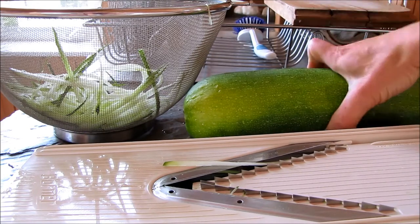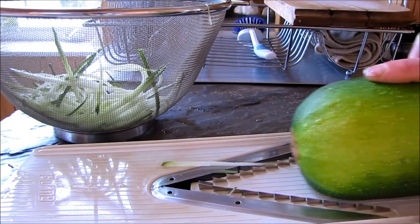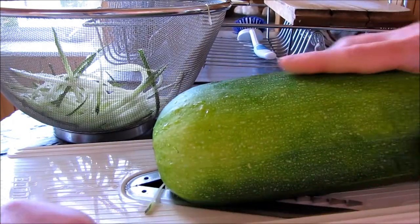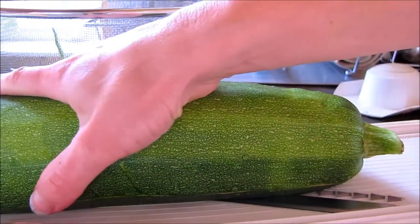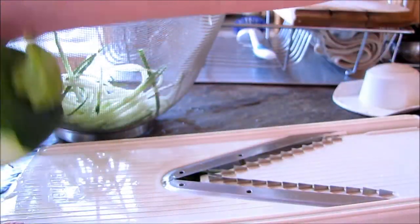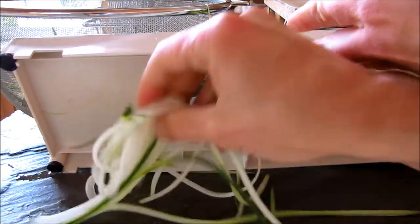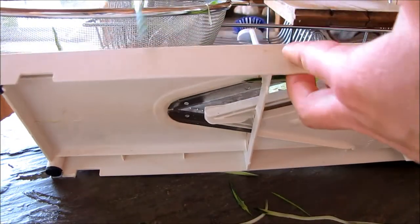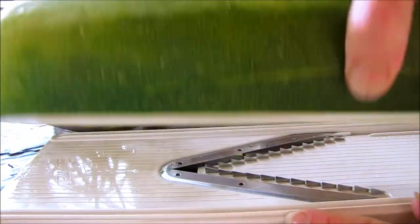I'm going to shred this up now. All I do on this mandolin — you can see the lines in it — is essentially just slide it along. I try to push it right to the end so my noodles can be as long as possible, and here they all come out the bottom. I'm going to continue on and just noodle up this whole zucchini.